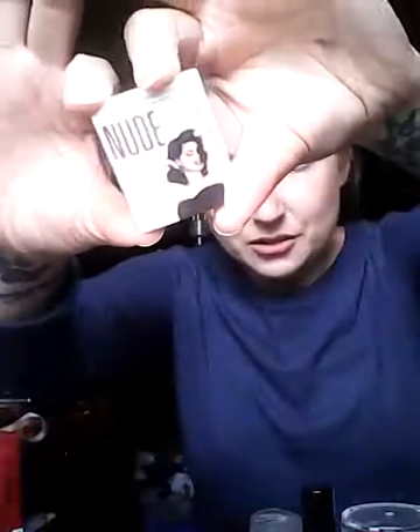And then this itty bitty little The Balm Eyeshadow — look at it, it's like a baby. It's in Fit, which is just like a basic, very coppery shade.